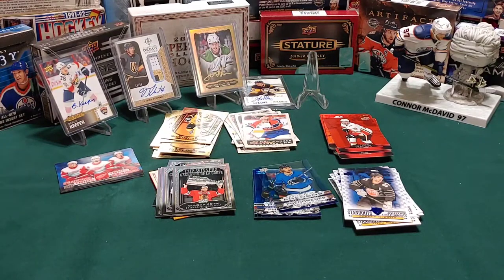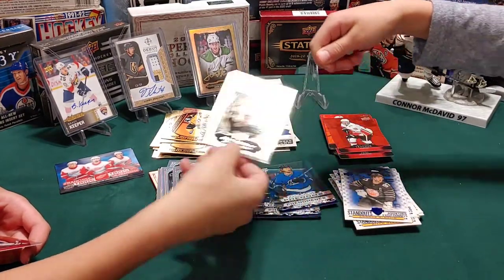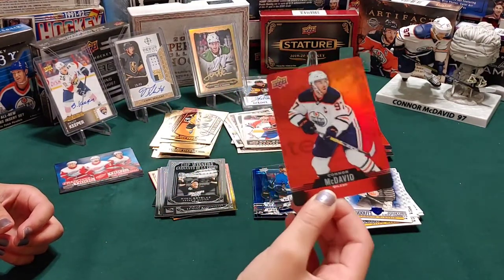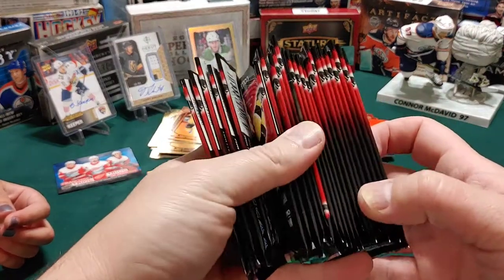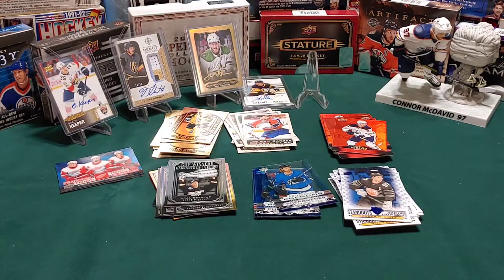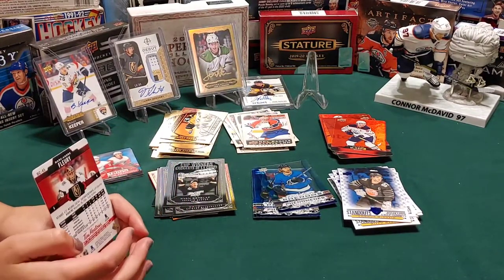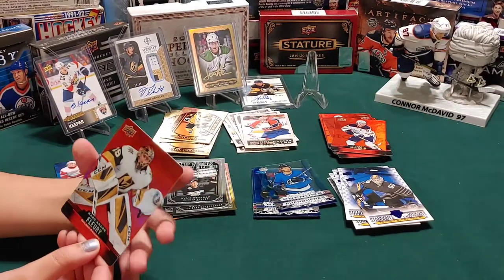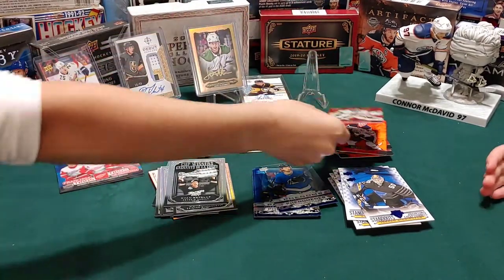Another Stanley Cup Trophy guy - it is Ryan Getzlaf. I like his brother - his brother used to play for the Riders, Chris Getzlaf. I have a Connor McDavid red die cut - nice! This is all that's left - they've all now been cut open. Marc-Andre Fleury red die cut - you know what, you could probably call him Flower.